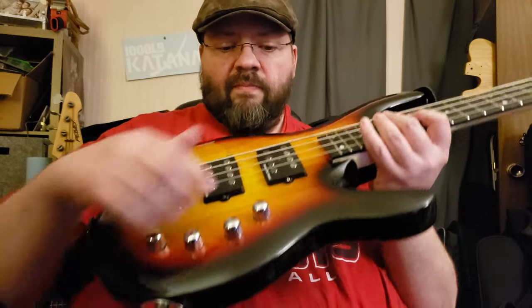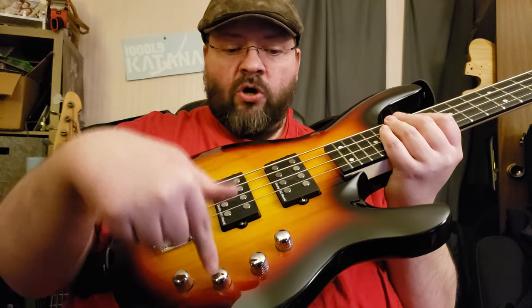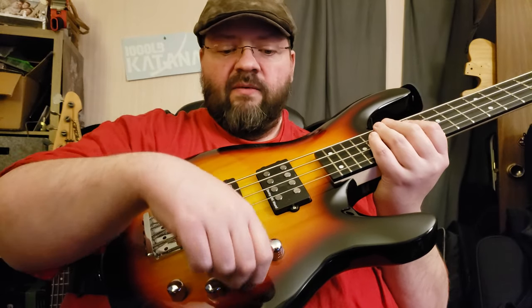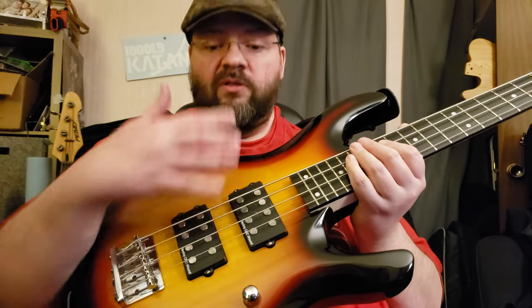The controls on this are extremely simple. Two pickups — you've got a volume for each one and a tone for each one. So you can blend them: turn down the bridge pickup a bit, turn down the neck pickup, turn down the tone on either one, and blend it to get a sweet spot sound.